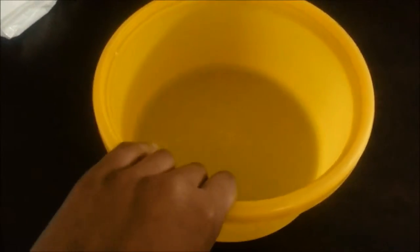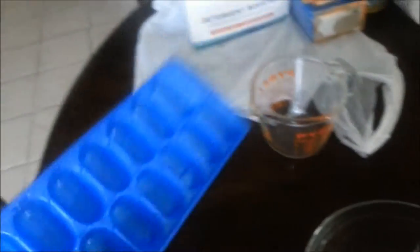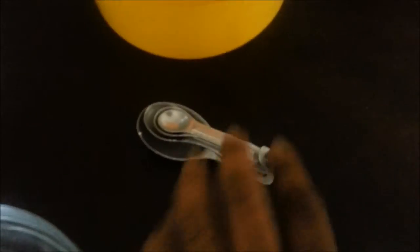You'll also need citric acid, a measuring cup, a bowl so you can mix in a separate bowl, an ice cube tray, measuring spoons, and some gloves.